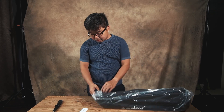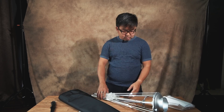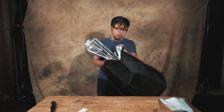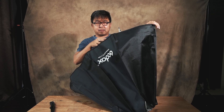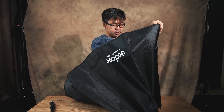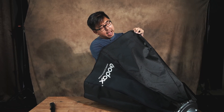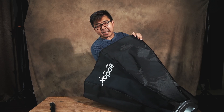I wonder how difficult it is to set this up. How does this work? Is there a manual? I like the fact that this is like an umbrella kind of setup, where I only need to attach the rods to the softbox once and after that it's easy to open and close. Here's a trivia for you — how many rods are there in an octa box? Answer that in the comments right now.